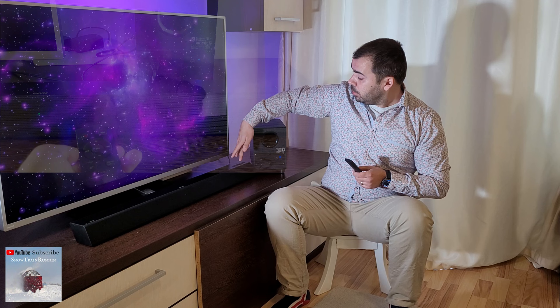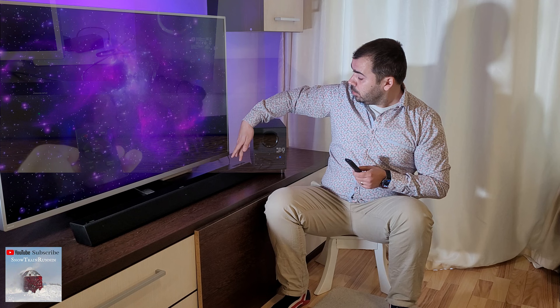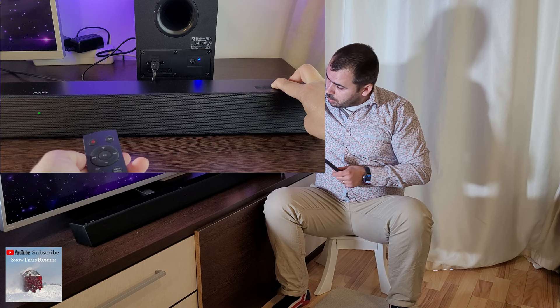To disconnect the main unit from the subwoofer, press and hold the input button on the main soundbar and the volume button for 5 seconds — one, two, three, four, five. As you can see the subwoofer is disconnected.